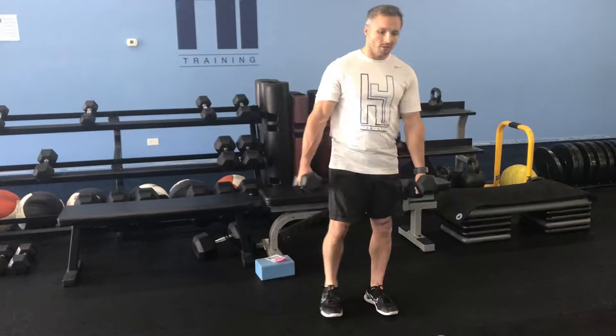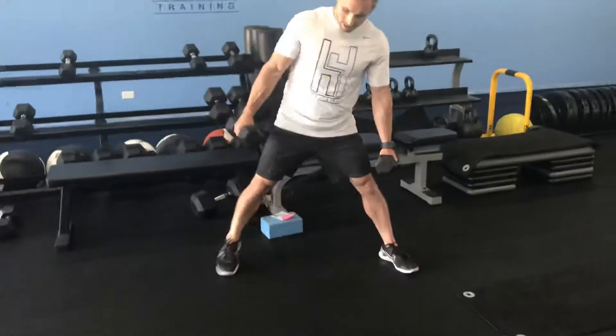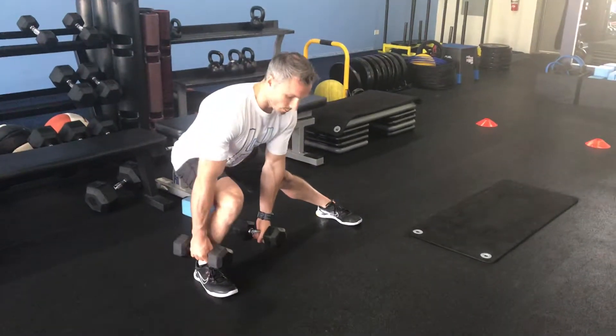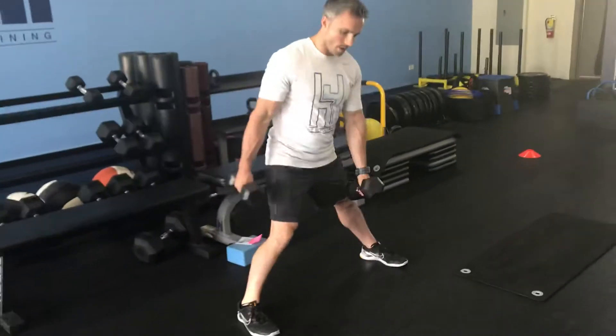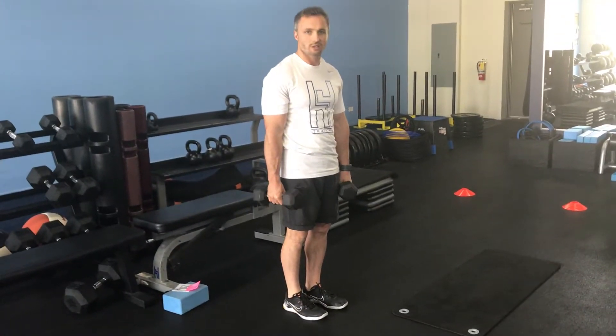Push through the right leg, come back to center. Take a step straight out — not backwards, straight out. Shift our weight backwards, push through that right foot, really explode through. Take that step, sink into that side, push away with that right leg — and of course switch legs.